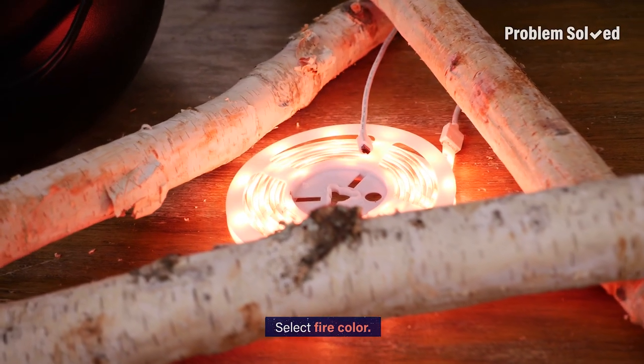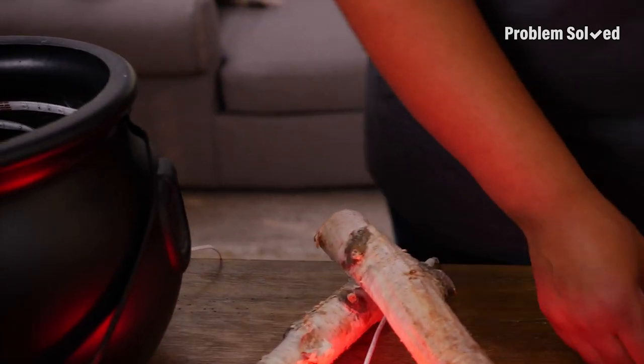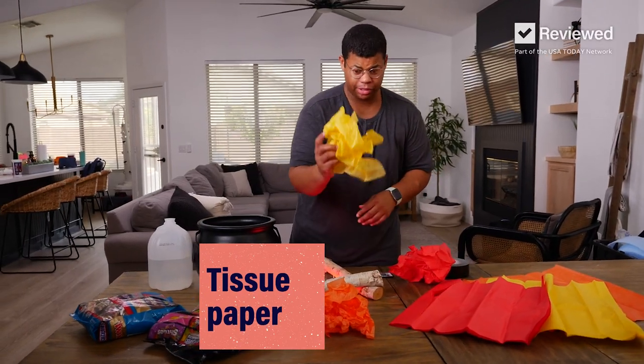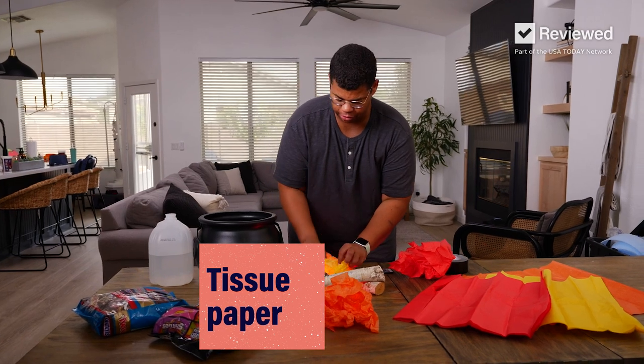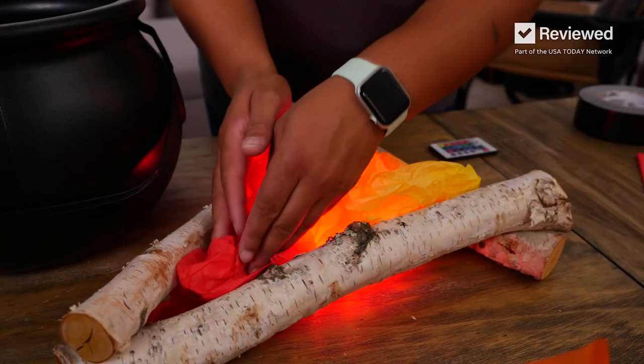Flick that on. Pick our color — that looks good. To finish off our fire base, we just need some tissue paper. Cover up those lights, give the illusion of fire. I love that glow.